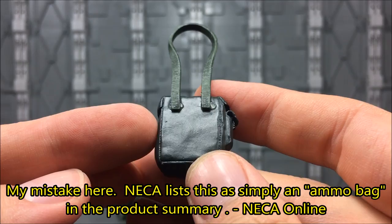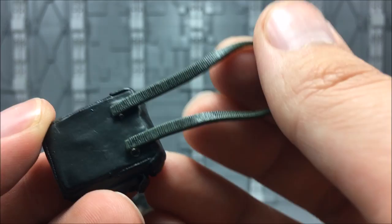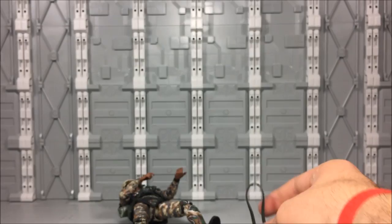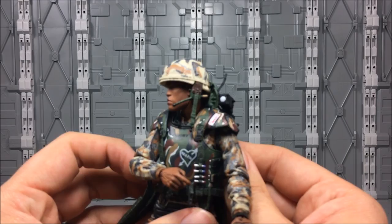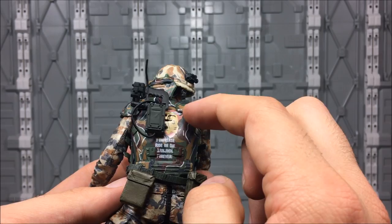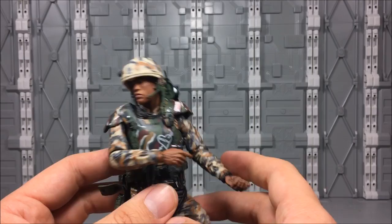He also comes with a satchel charge. I don't remember if we've seen this before. It looks great — they did a nice job with the lining. There's a little bit of paint on there and some really nice sculpt work with a paint wash to bring out those details. The strap is not long enough to go around the body; it can just hang from his hand. He's got the same light that comes with all the marines, and it plugs into his armor on the back. This is actually one of the first ones where it plugs in really well — it gets completely flush against the back. So that's great.